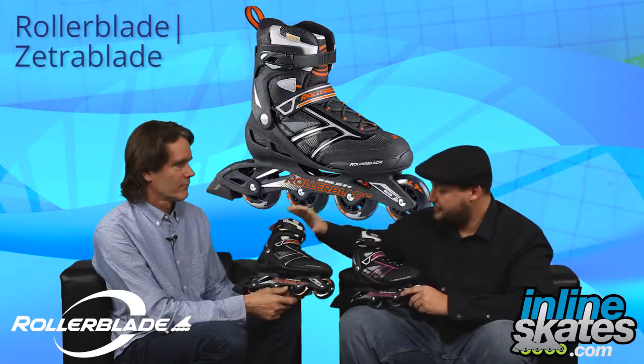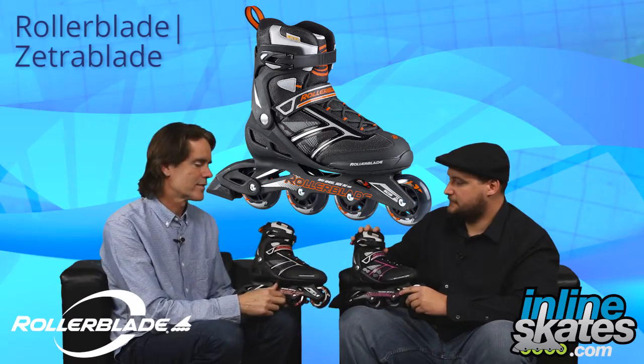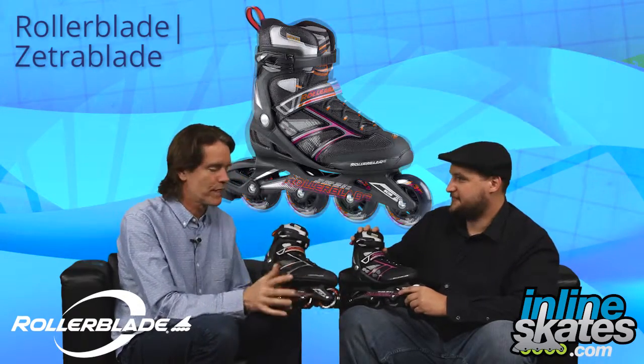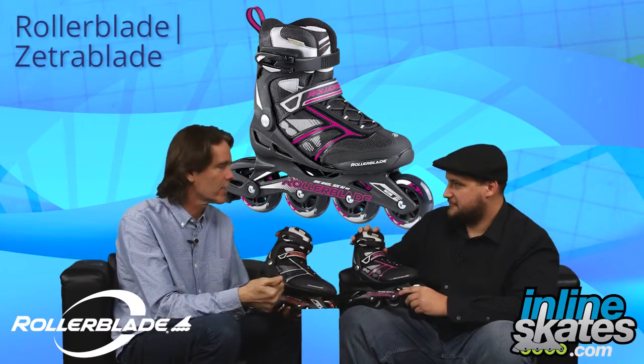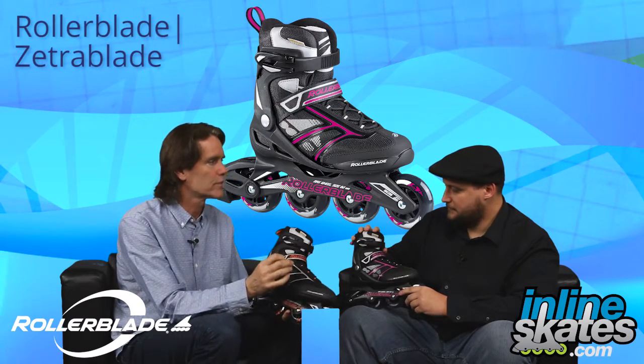Here we have the Rollerblade Zetra Blade women's and men's skates. The Zetra Blade is our kind of workhorse all-around, fantastic skate for someone who's learning to skate, developing skills, or just wants a really good value-priced, solid product.